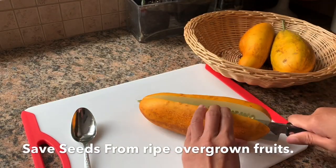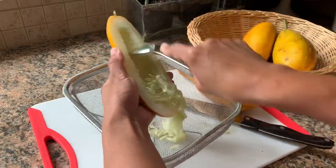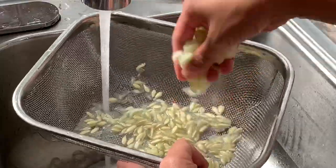Cut the cucumber in half lengthwise and scoop out the pulp and the seeds into a colander or strainer. Rinse thoroughly under cool water while removing most of the pulp.